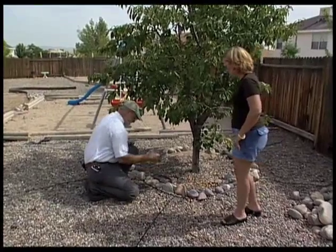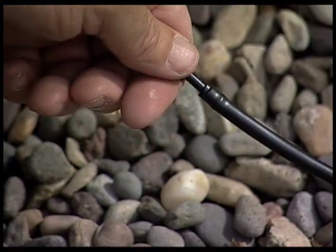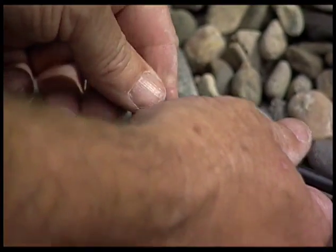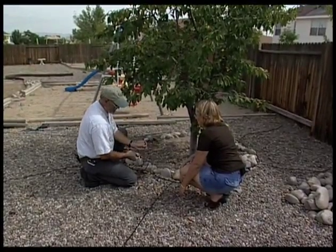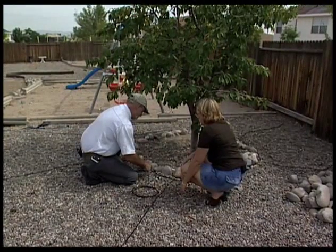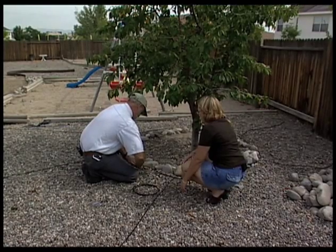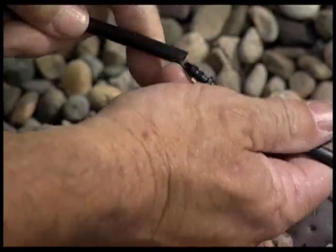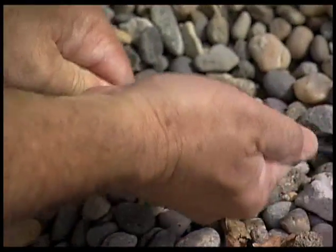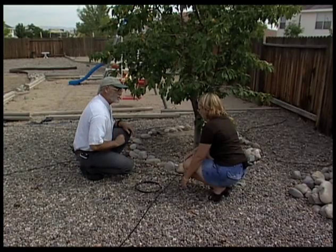As the tree grows, this drip line is going to move out. You can help keep up with it just by cutting the line, taking these straight barbed pieces and putting them in like this. Then take another piece of irrigation line, depending on how much you need, and attach it. Now you've just enlarged your ring. You have to loosen all these pins and then you can move the whole ring out. You can do the same thing to those arms.